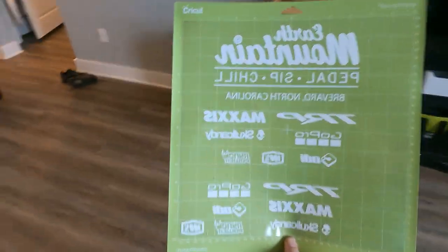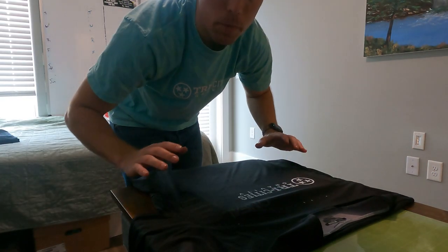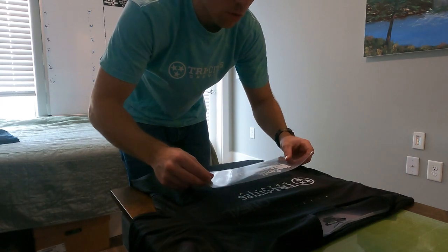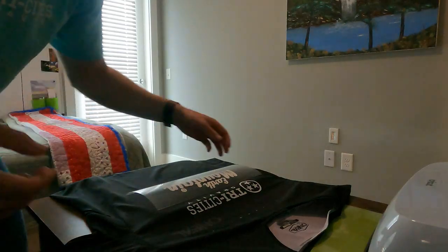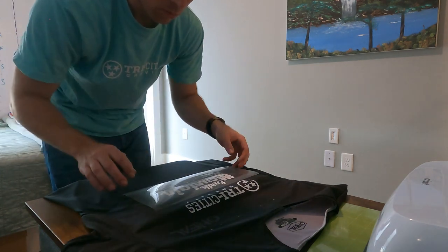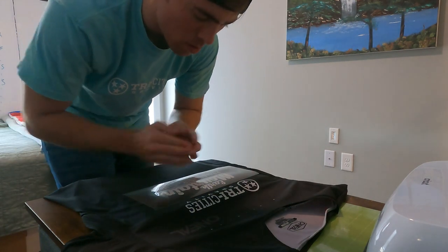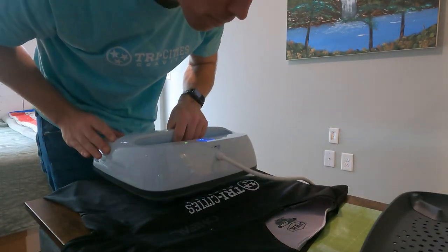Got everything weeded out. Let's start laying things out on the jersey. We're going to start with the Bike Shop logo because we know that's where that's going — right front and center, just below the team logo, right about there. Make sure everything's running parallel. At the end of the day, this is a test, so good enough is good enough. I think that's pretty close. Let's press it. Once we pull this, we'll see if the rest of the logos look better on the sleeve, on the front, or on the back.